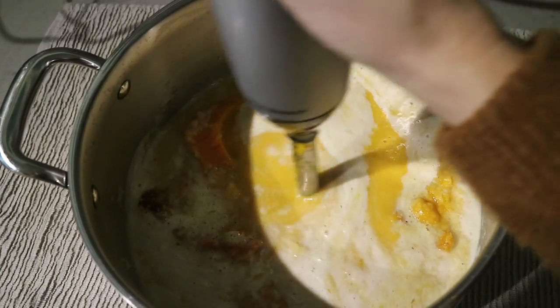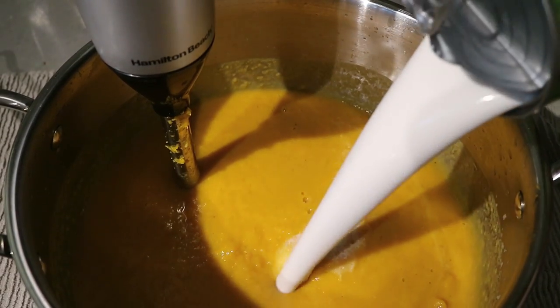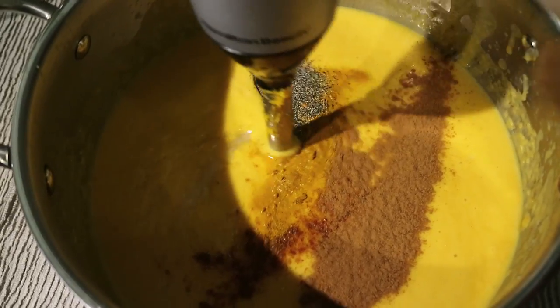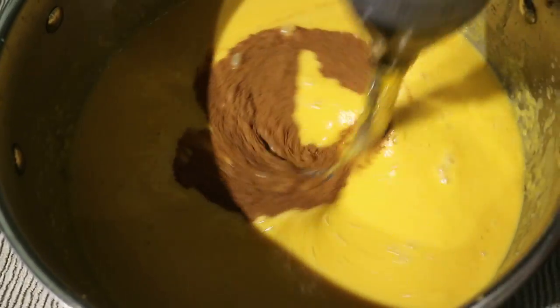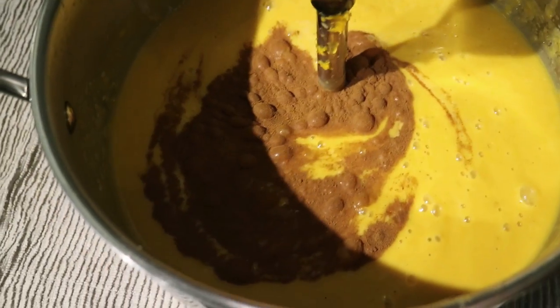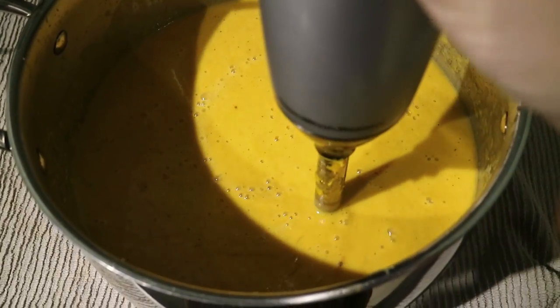When the squash is cool enough to handle, go ahead and separate it from the skin and add it to your soup mixture and blend it in. After you've blended in the squash, add in the can of full fat coconut milk and blend it as well. Then it's time to blend in your spices — add some extra salt and pepper if needed, then the cinnamon, turmeric, and cayenne pepper. I like to give a healthy sprinkle of cinnamon and a generous amount of turmeric, and I adjust the cayenne depending on who's eating.